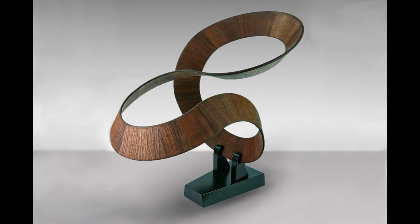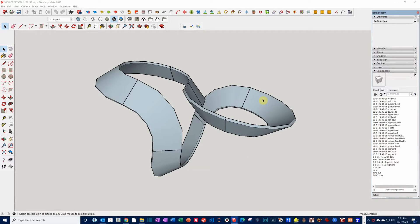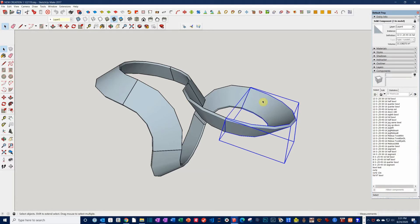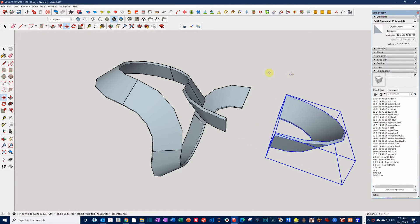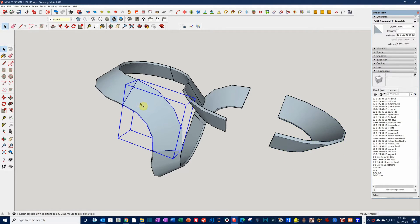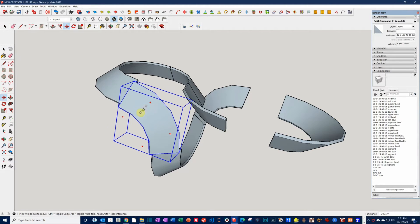I've used SketchUp for several woodworking projects, and last year discovered a new use for it in designing segmented ribbon sculptures. This one, as you may recall, I named Ad Astra. I used SketchUp to figure out the bowl sections I needed to create the desired shape. I made a component library with several dozen custom shapes that I can use in future designs. SketchUp does a lot of the work for me, but I still have to know how to run that lathe.